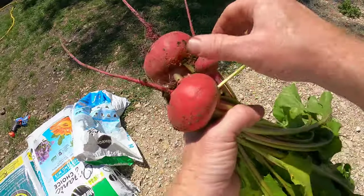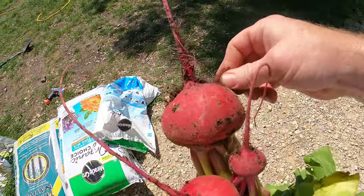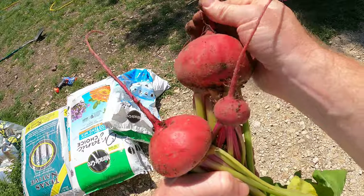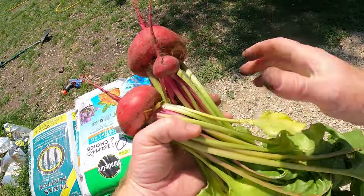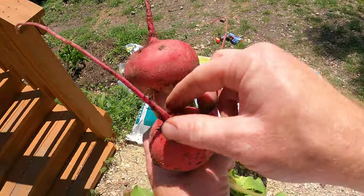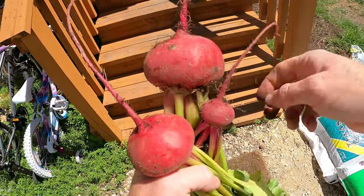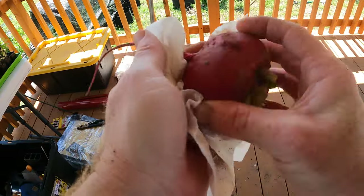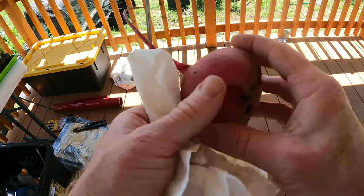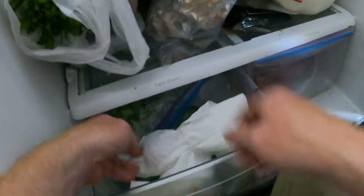With storing beets, you do not want to wash them - just get off as much of the dirt as you possibly can. You can use a brush or your hand to get most of it off. Then we cut the tops off and store the tops separately. The tops will last for a couple of days; the beets will last for months in the crisper drawer. You can wrap them with a paper towel, but don't seal them with a bag - just a paper towel is good. Don't brush too hard and damage the skin - just a light rub and they come out pretty clean, then they go in the crisper drawer wrapped in a paper towel.